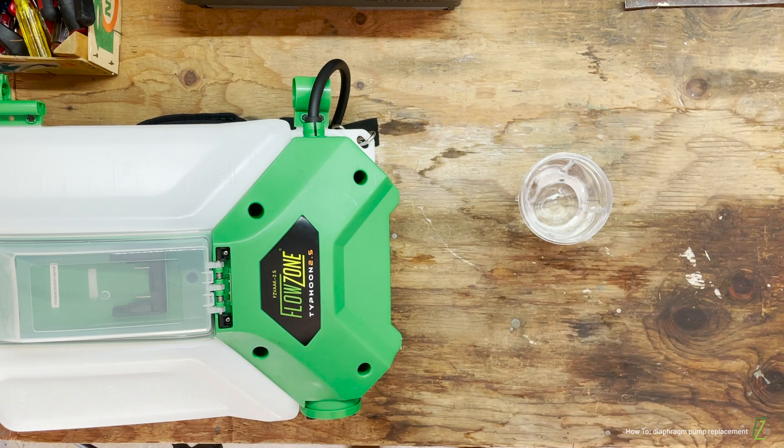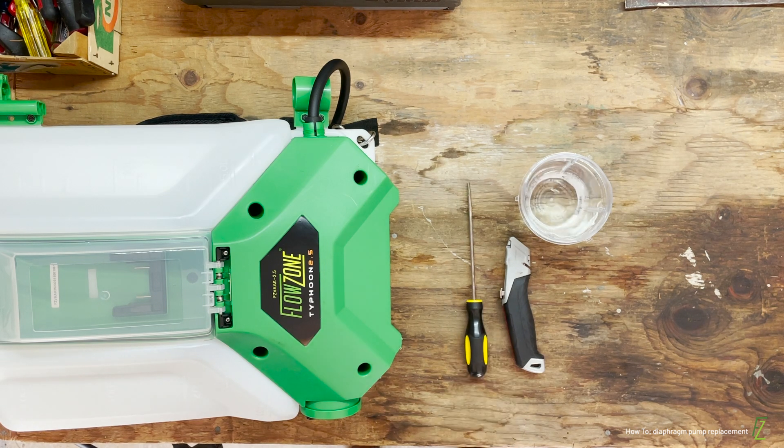For this video, you will need a cup of hot water, a knife, a flat head screwdriver, and a Phillips head screwdriver.